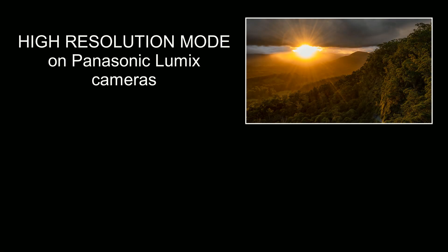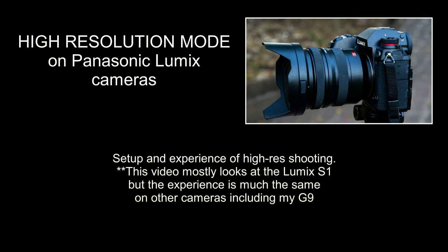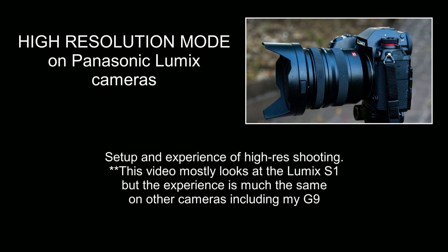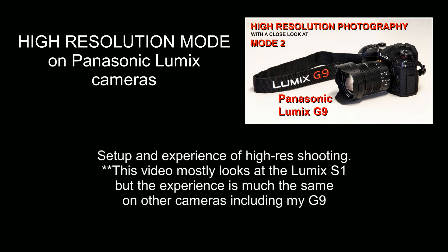G'day friends, it's Andrew here from Nature's Image Photography. In this video I'm looking at high resolution shooting on Panasonic Lumix cameras. For this one I'll mostly be looking at the S1 I have on loan from Panasonic, because I've already made a video about high-res on the G9 — and the experience is almost exactly the same.